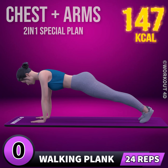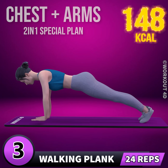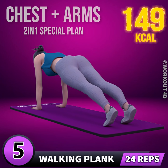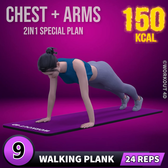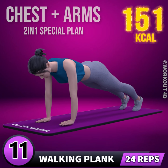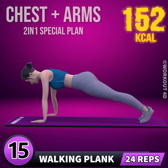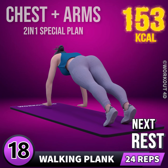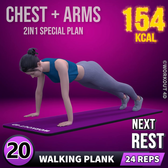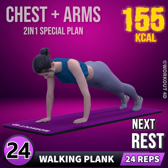Next exercise is walk in plank. In three, two, one, go! 1, 2, 3, 4, 5, 6, 7, 8, 9, 10, 11, 12, 13, 14, 15, 16, 17, 18, 19, 20, 21, 22, 23, 24. Rest time.